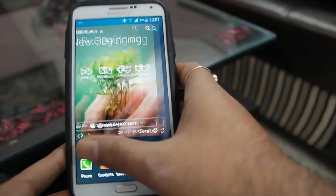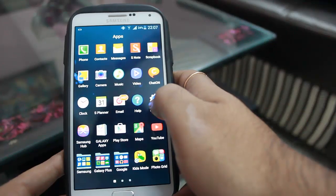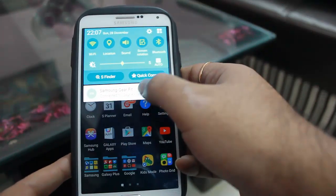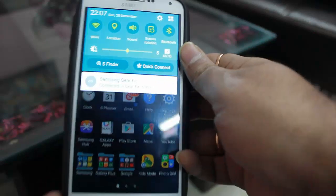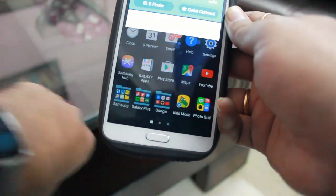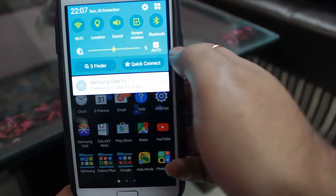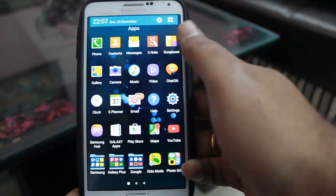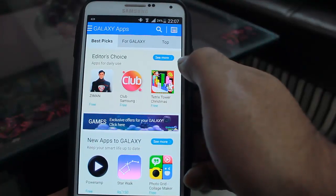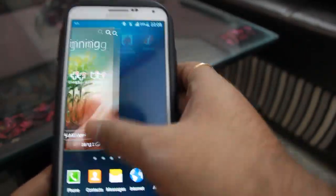I've been using this ROM for the past two to three days before giving a proper review. The main disadvantage I've found is that the official Galaxy Gear app from Samsung is not available. For the Gear Fit specifically, I'm using an external APK rather than the official Samsung Galaxy app version, so you'll have to work around that.